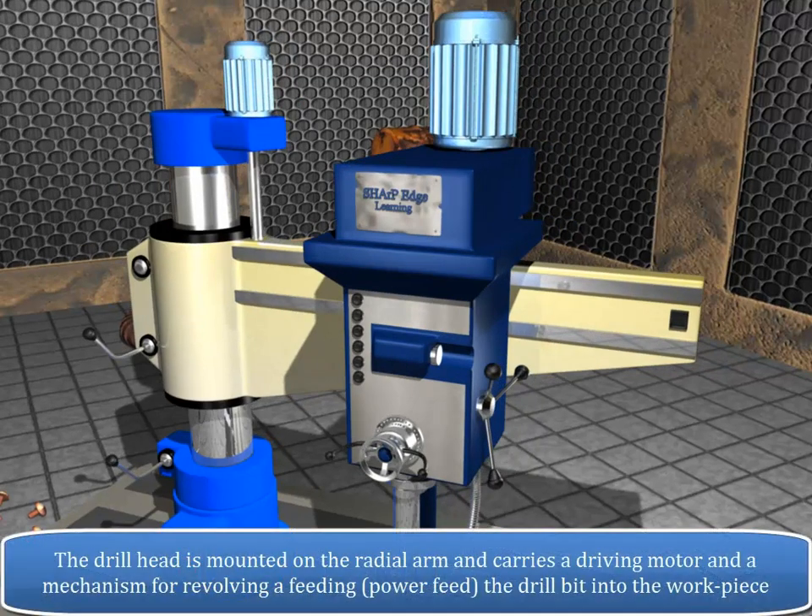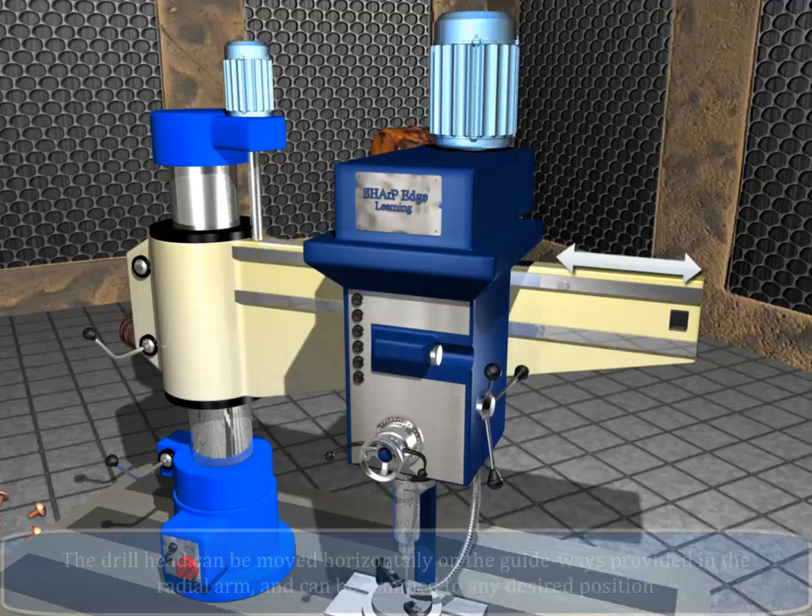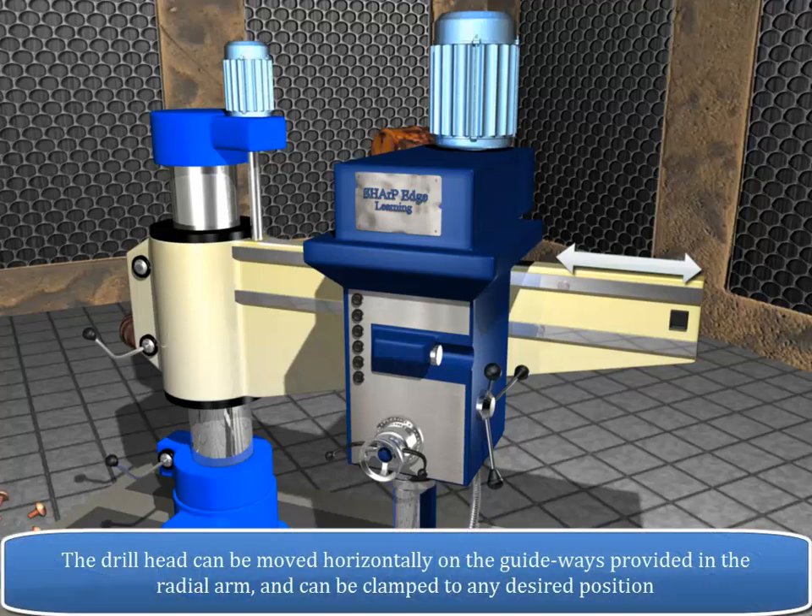The drill head is mounted on the radial arm and carries a driving motor and a mechanism for revolving and feeding, i.e. power feeding, the drill bit into the workpiece. The drill head can be moved horizontally on the guideways provided in the radial arm and can be clamped to any desired position.